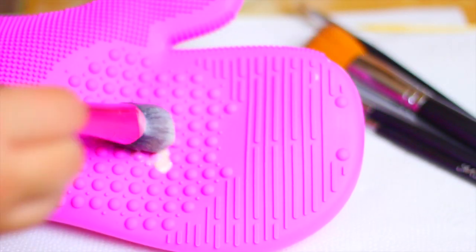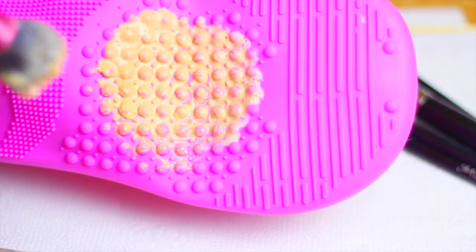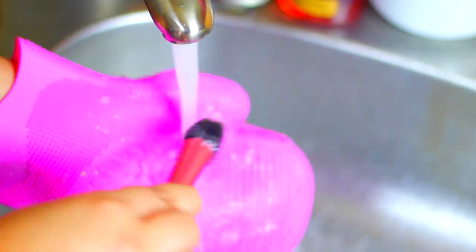Gently massage the bristles of your brush to loosen the makeup and the dirt. Then rinse the brush under the water until all the soap is completely out and the water turns clear.